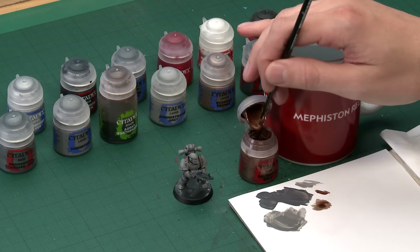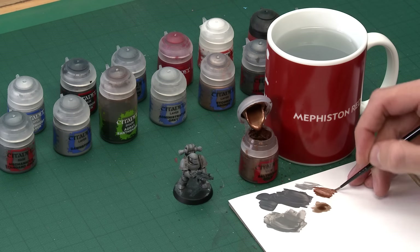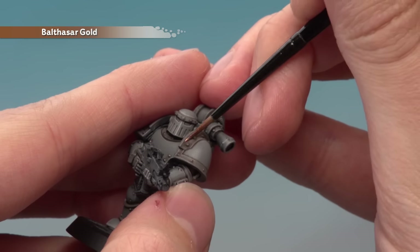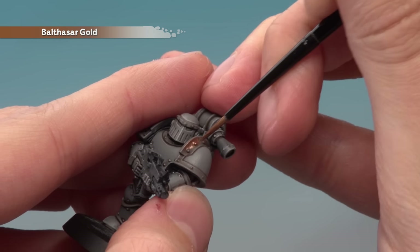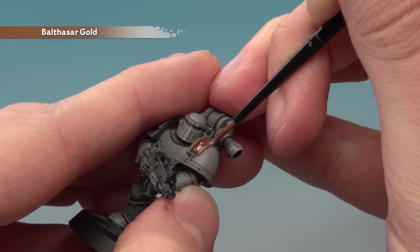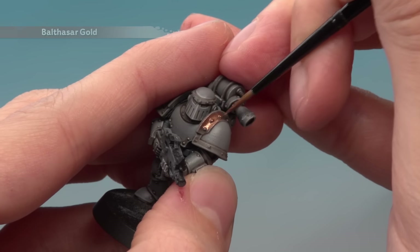I want lots of control, so as before make sure your paint is nice and thin and easy to control on your palette — about that kind of consistency. When you're ready, all you've got to do is start applying this to all the parts you want to be this colour. I'm going to go for all the trim details, looking for a smooth even coat, and just be as neat as you can so that you get nice neat straight lines as you get close to the grey.